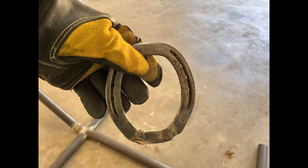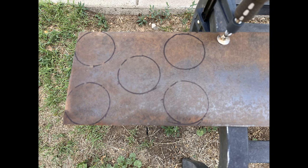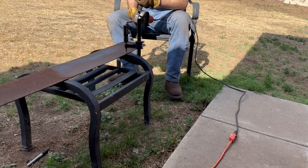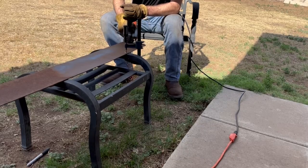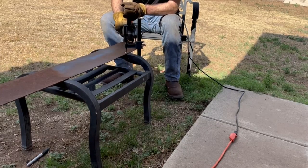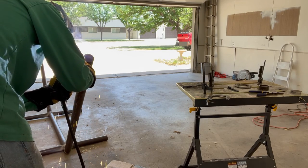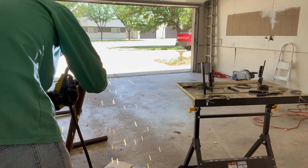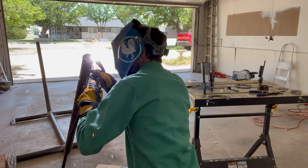Here are the steps I took with the horseshoes and what the finished product looked like. Once I finished both horseshoes, I began working on the caps that I would use to seal off the ends of the hammock stand. Once I got all the caps cleaned up and cut, I began welding them on. I used a little magnet strip to hold them in place while I tacked them, then welded all the way around — and I repeated that process six times.